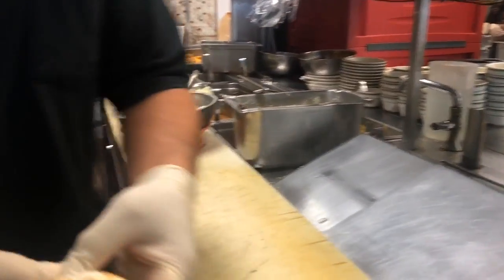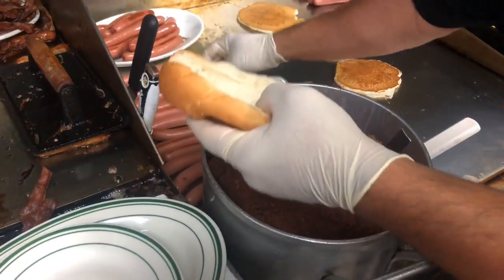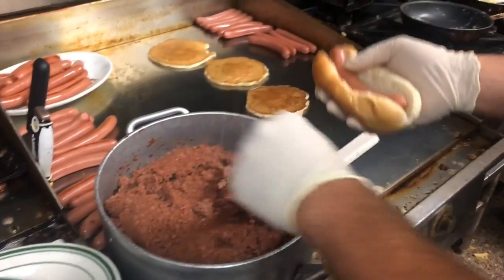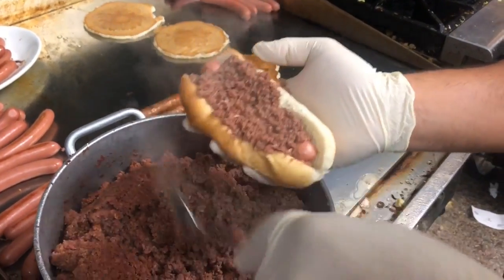Initially, we start with the bun and we make sure the bun is steamed. Then we just put a grilled hot dog in it. Usually about a scoop, which is probably maybe a couple tablespoons of sauce. We just do a mustard and then as much onion as you want on it.